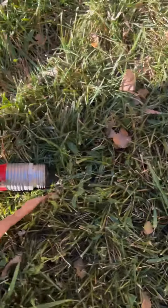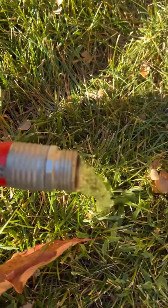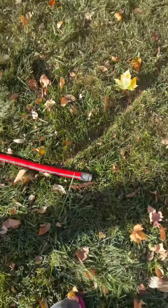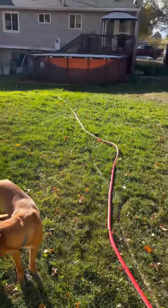Here's the end of the hose. Water's coming out — not as fast as I'd like, but it's coming out. And the pool is now draining.